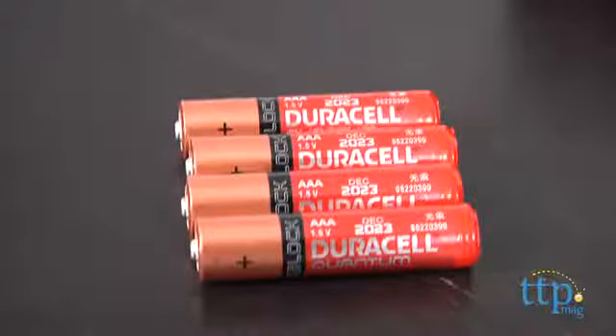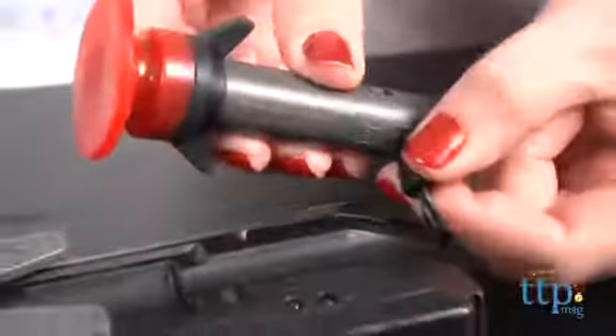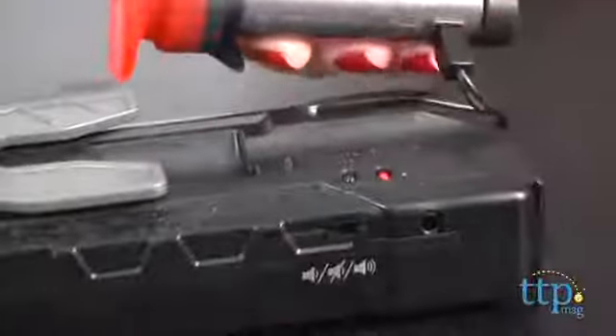Four AAA batteries are required but not included, and the microphone dart comes with a rechargeable LiPo battery. It takes between 25 and 30 minutes to get a full charge, and you charge it by plugging it right into the launcher base.